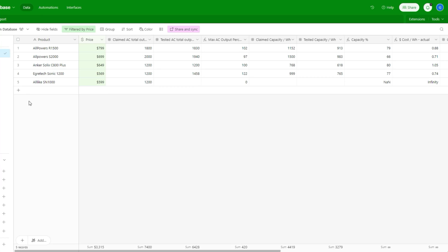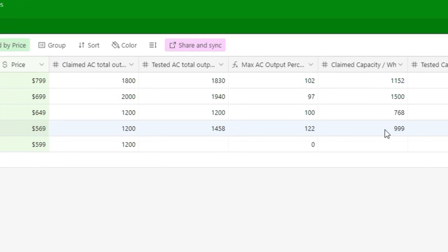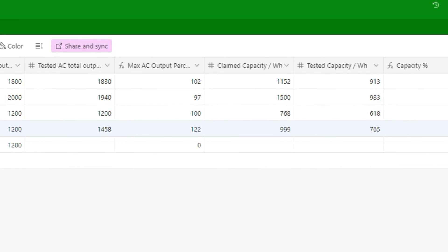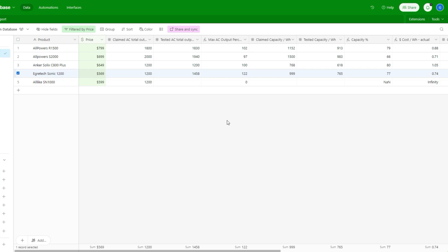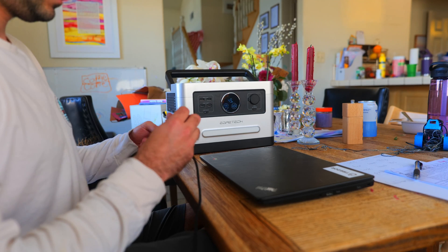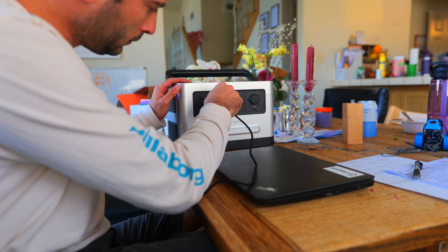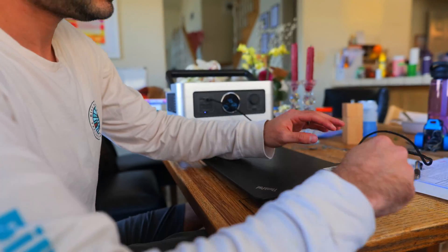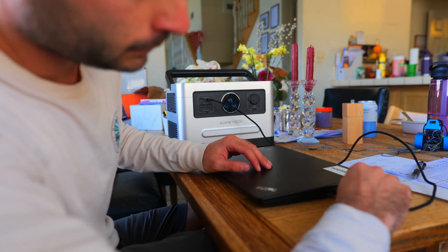I've been building a database of power stations I've tested to help compare strengths and weaknesses. Filtering to power stations in the $500 to $800 range, the Agritech did very well especially considering its reasonable price. Overall I think this is a great power station and solar panel combo for the price if you need an entry level setup. Let me know your thoughts in the comments, and if you're interested in learning more, use the links in the description — including a link to the power station database.